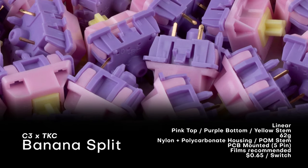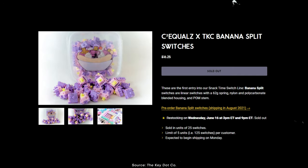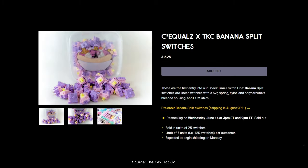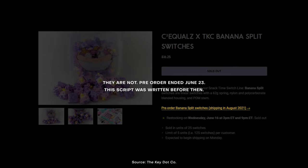Banana Splits retail for $0.65 a switch on TKC. They're not the easiest to get your hands on, often only appearing on in-stock drops that sell out in a few minutes. However, these are actually in group buy right now, so if you'd like some, check out the link in the description.